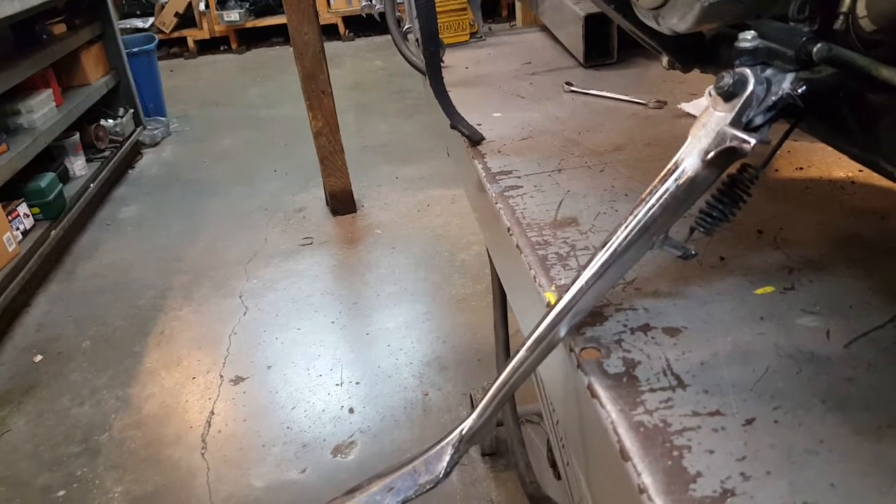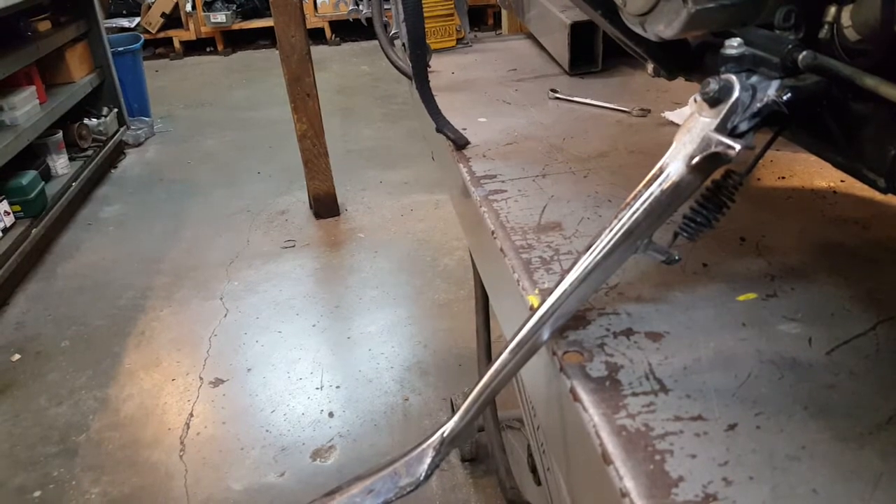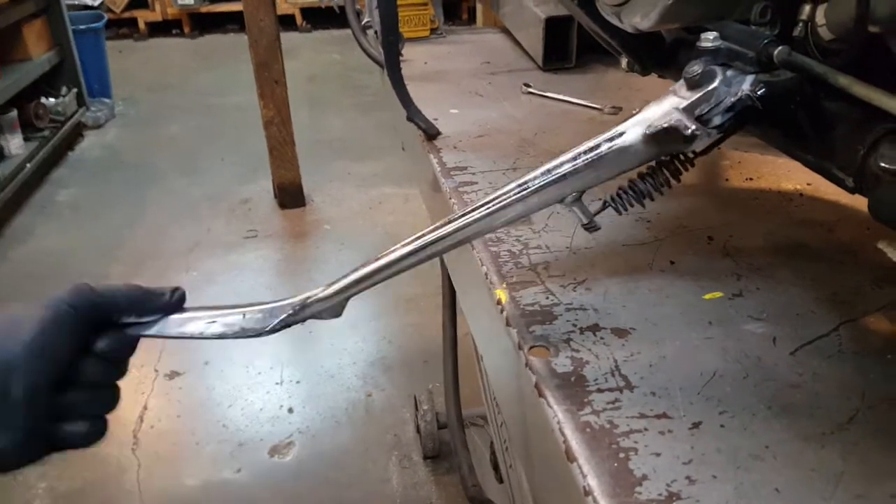Okay guys, side stand 101. Here's why you shouldn't sit on your bike when it's parked with the side stand down — because this is what happens.